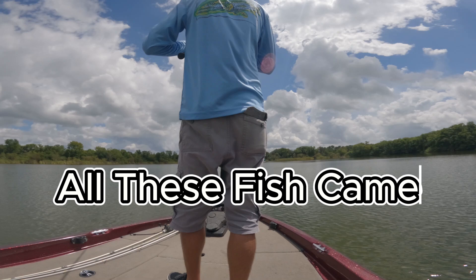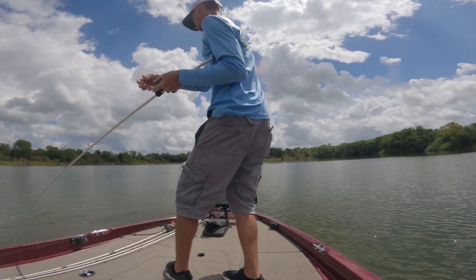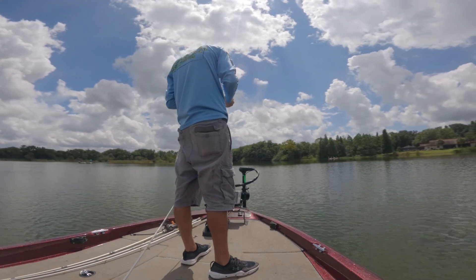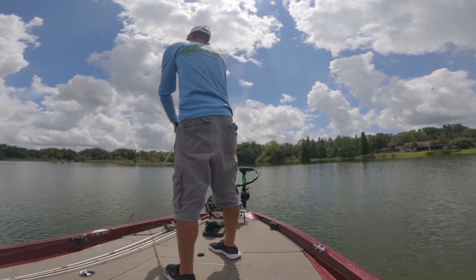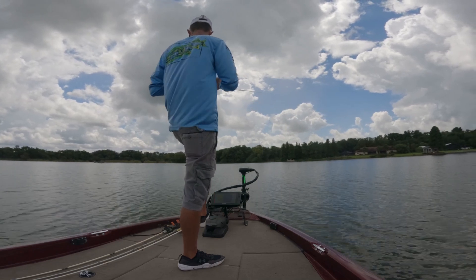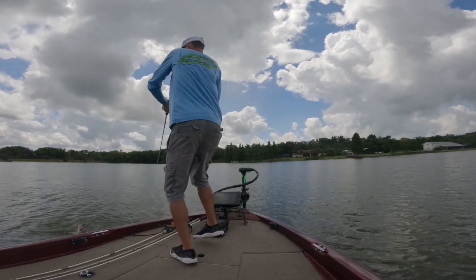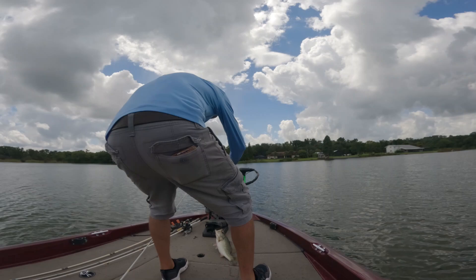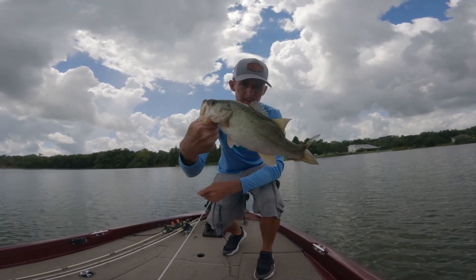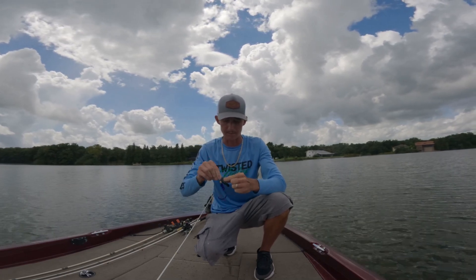Oh, there it is — got him! I don't have a net. That's a baby one right there, but they fight like they're big — I really thought it was a big one. Got him! Yeah son, let's go baby! Look at that hook set — nearly took his eye out. Found another high spot, killing them on it too. I cannot always trust Navionics because none of these high spots are on there. Just got to go out and look for them.